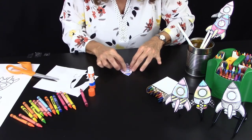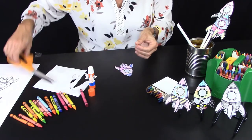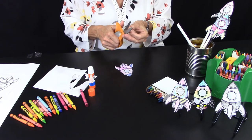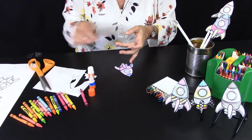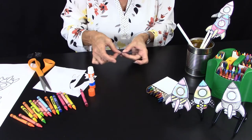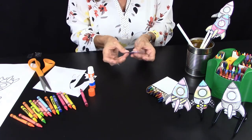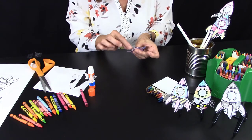Sometimes you may need to take a little piece of tape to seal the bottom part. I've noticed that, so what I do is just take a little piece of tape, seal that bottom part, and then the other part where the boosters are.